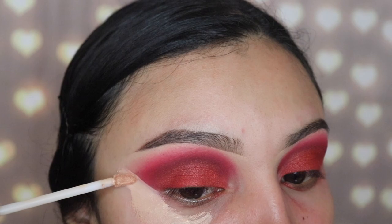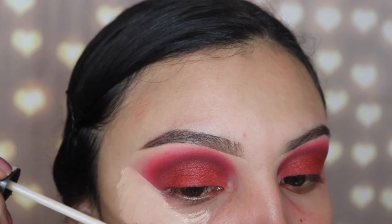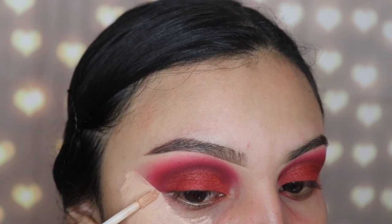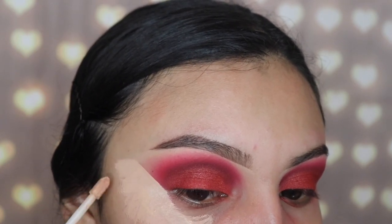I'm going in with my Believe Beauty concealer — you can get this at any Dollar General store and it's only about four dollars. I'm using this just to clean out that outer corner of my eye and get a sharp line so we can get kind of a cat eye effect, but it's still a smoky eye. So let's go ahead and get that cleaned up.